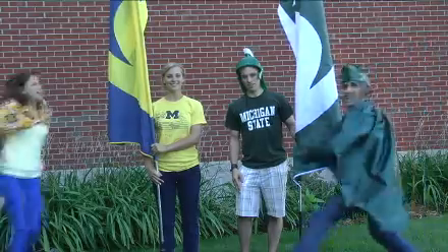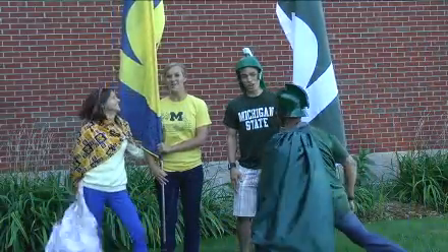I'm Luke Freedley. And I'm Olivia Neenhouse. In this edition of Up North Live Revive, College Edition — Let's Go Back to School.